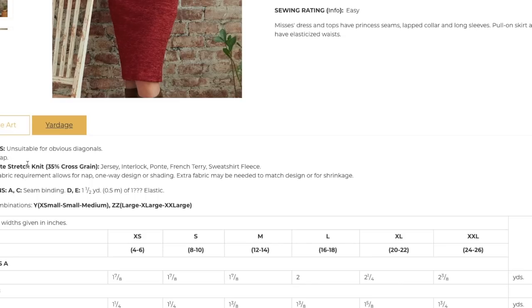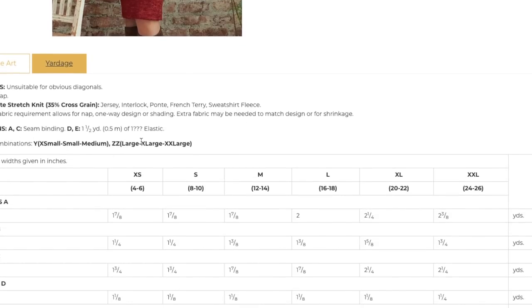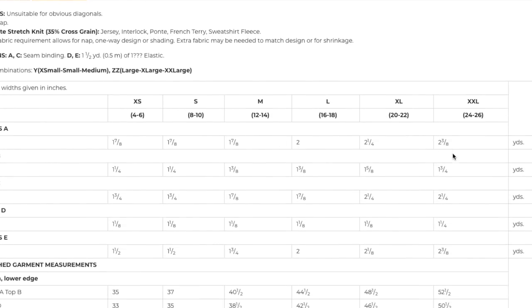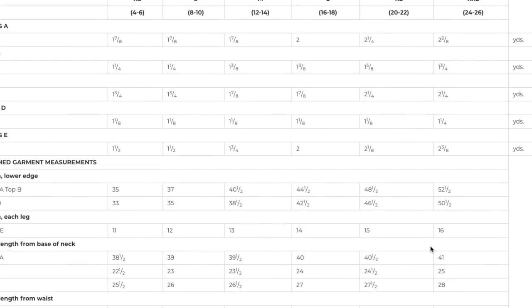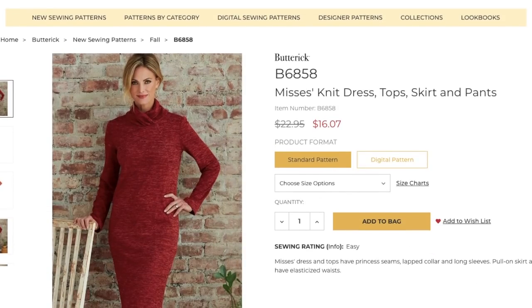Really cool — very versatile. This could be a good pattern to invest in, especially for ponte knits. If you don't have a classic pencil skirt and pants, this covers that. The top out of ITY knit gives a completely different look. Fabrics: moderate stretch knit, jersey, interlock, ponte, french terry, sweatshirt fleece. The dress is two and three-eighths yards, the top at most one and three-quarters, the sweatshirt pullover two and a quarter, skirt one and a quarter, pants two and three-eighths.